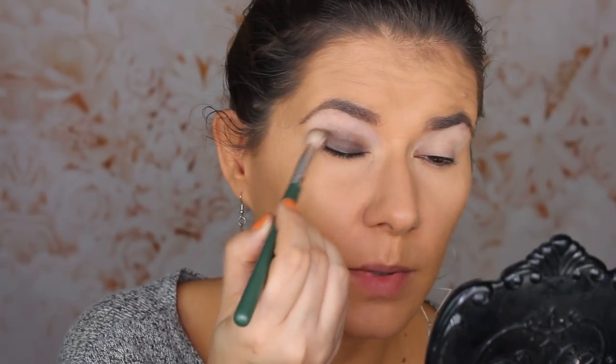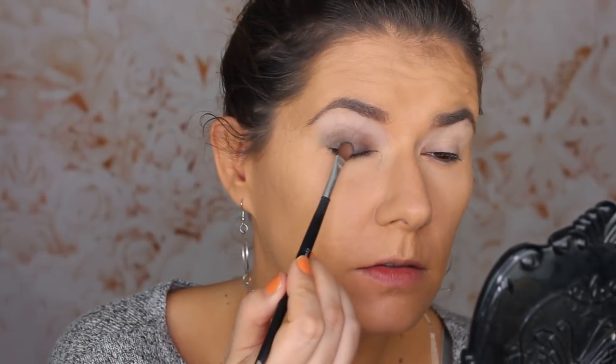I have the Wet n Wild eyeshadow primer on and I set it with powder. I really want to make this green pop, so I'm going to take a flat brush, put some shade on, and wet it. You can use Fix Plus — I'm going to use this Boost Fix from Obsession.